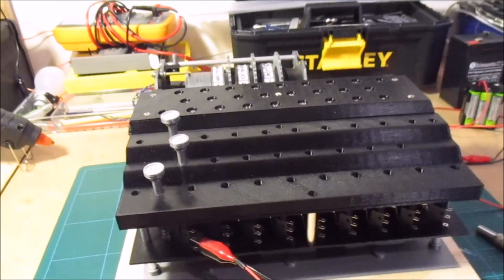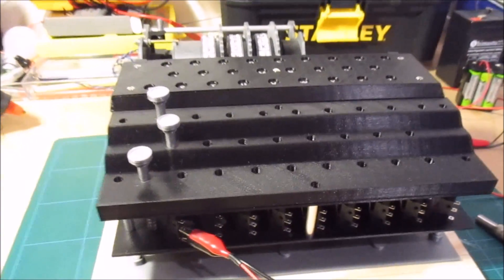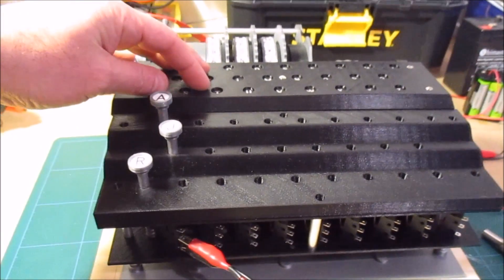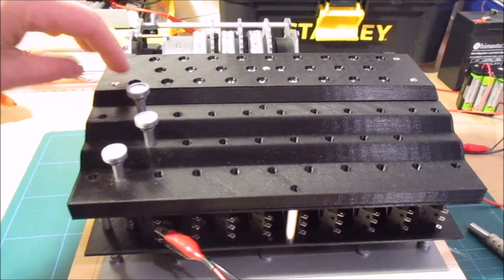This is another quick update on my 3D printed Polish double Enigma machine. I've made a little bit more progress — I've finished printing the lamp board. This now has a little step piece here in the front to keep it up at the right level.